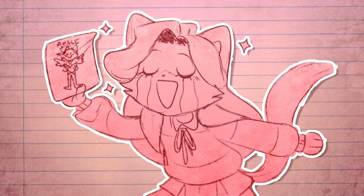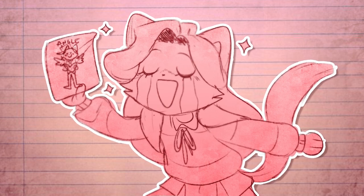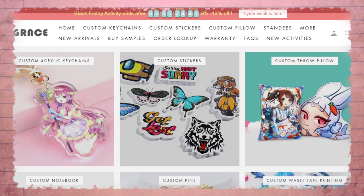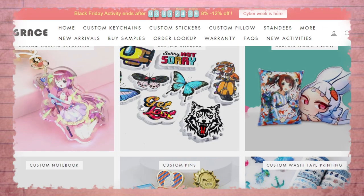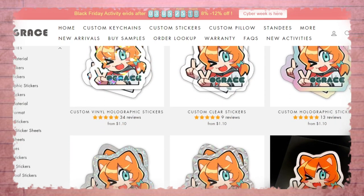So now we have a finished drawing that we want to turn into a sticker. I'll be using the Vogue Grace website to showcase the entire process. Vogue Grace has a very simple system that lets you order custom items of your own art without talking directly to suppliers, and they have an entire section fully dedicated to all kinds of stickers.